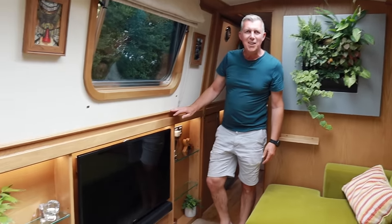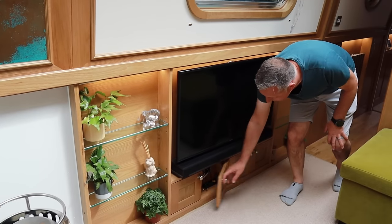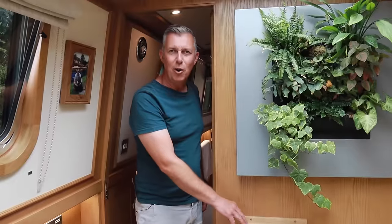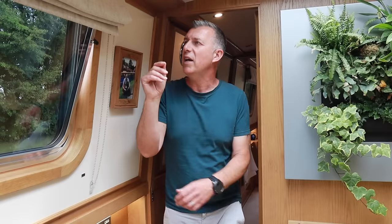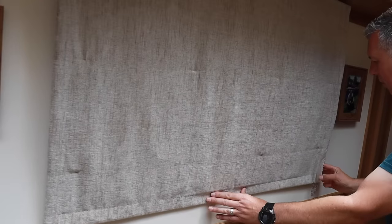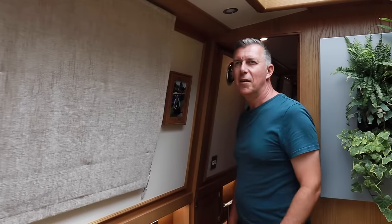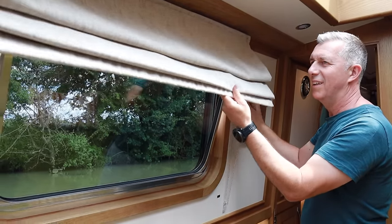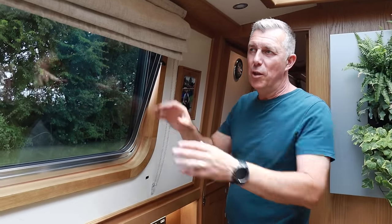We've got our 42-inch TV from the house and our soundbar, with little cupboards under for storing things. We put a little shelf in ourselves so when you're sat there you've got somewhere to put your glass of wine or the TV remote. There's double glazing with blinds that have little magnets that stick to the wall to hold them in place. The windows do lift out completely if it gets really hot.